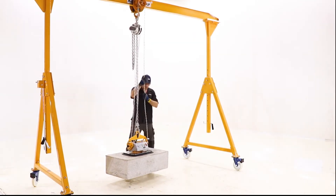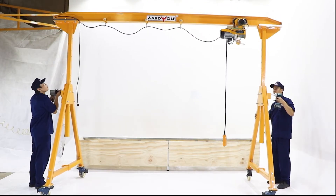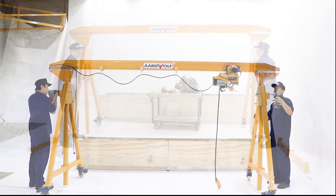An optional manual hoist can be provided if preferred. The height of the gantry crane is adjustable from 1.9 to 3.1 meters.